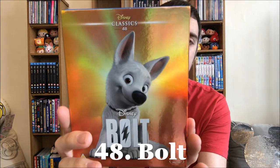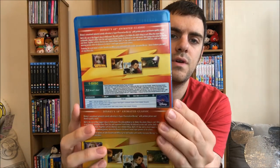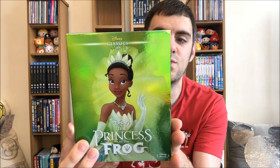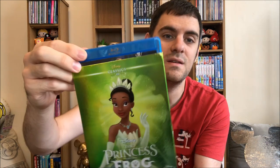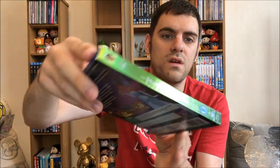Bolt — this had Miley Cyrus voicing the little girl. I really liked Mittens — Mittens was cool. And then the back. Back to princess movies — I love Tiana. As me and my friend Sam say, too much frog in this movie, but it's so good. The music's fantastic and it was the last 2D animated movie for Disney. Doctor Facilier — amazing, fantastic villain song — Friends on the Other Side.